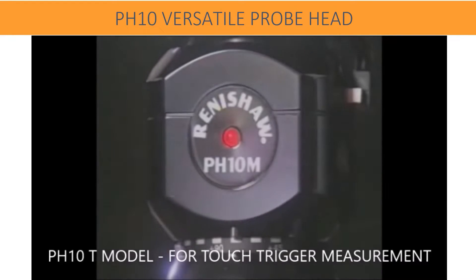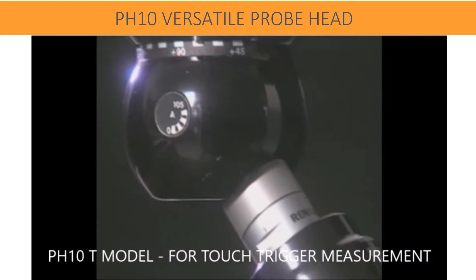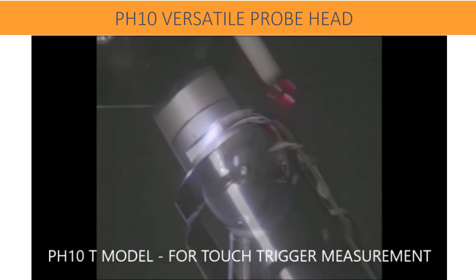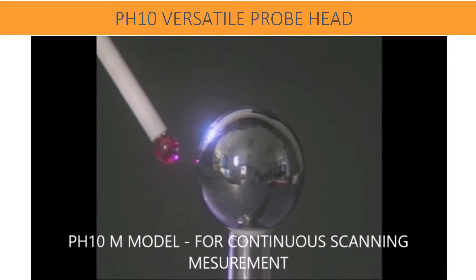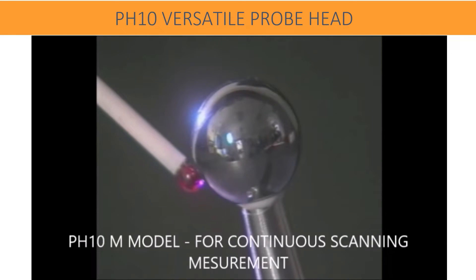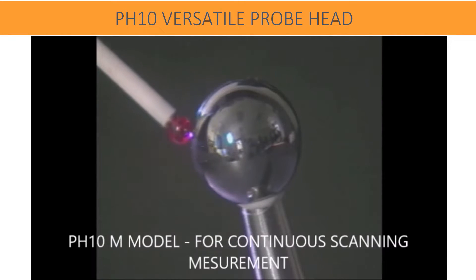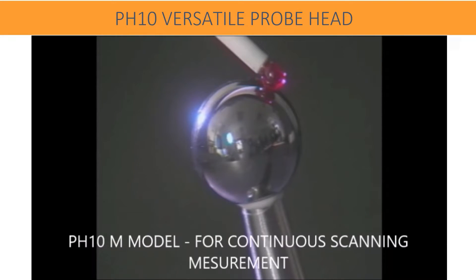There are two models — PH10T and PH10M — for touch trigger and scanning use. PH10T adapts all touch trigger probes like TP20 and TP200, where point-by-point measurements are carried out. Continuous scanning probes like SP600 and SP25M remain continuously in contact with the part surface and do the scanning.